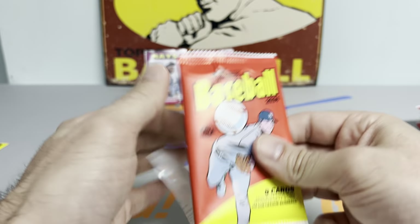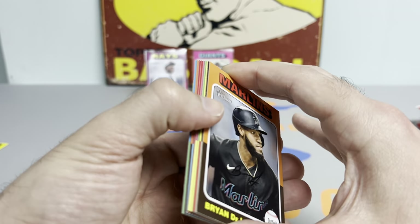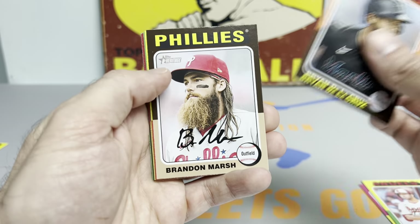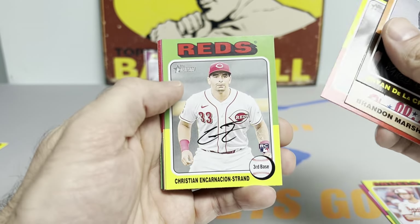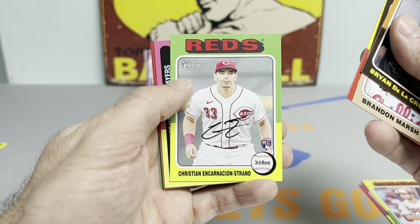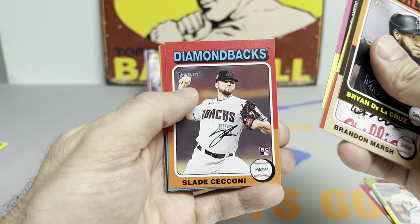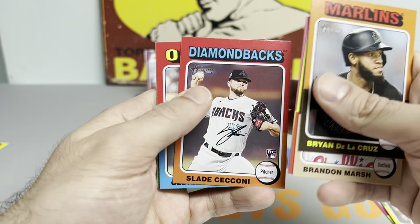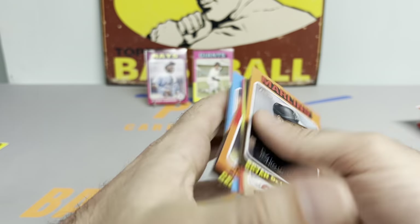The Yanks are looking like a buzzsaw. Soto, Volpe, and Rodon even looks really sharp this year — a lot better than last year. They got some good chemistry going on, and that's really important in a 162-game season. CJ Abrams rookie, Slade Cecconi, Cedric Mullins, Soriano, and Ha-Seong Kim.